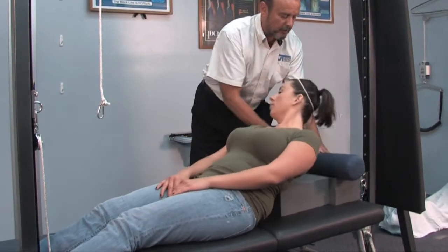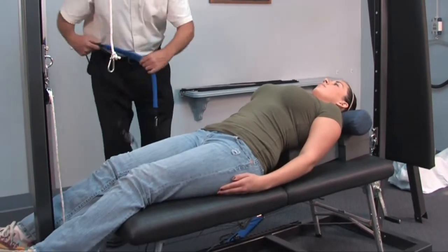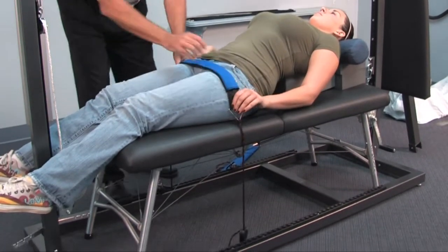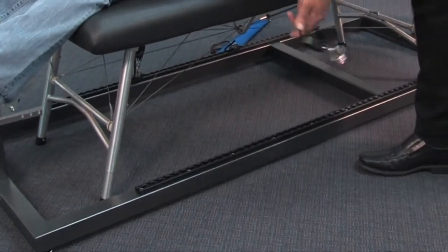We'll have Amanda lie down. First we're going to place the straps across the anterior thighs and tighten them down. This placement ensures that when we apply the traction, we get the nice flexion to the pelvis.